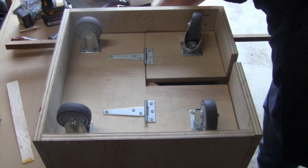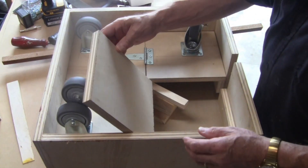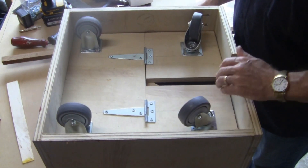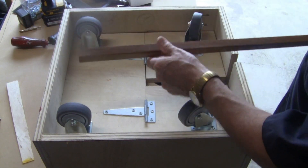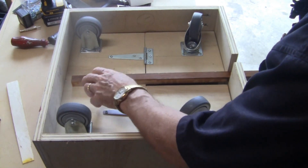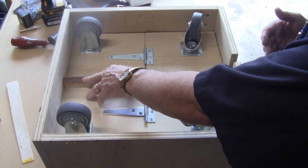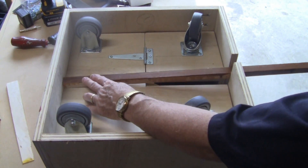So this is day three of the build, and for whatever reason the camera decided it wasn't going to record any sound at all. I have blocks underneath the caster plates, just holding them up to the position where I want them to be when the casters are extended and the whole system will ride on the casters at this point.